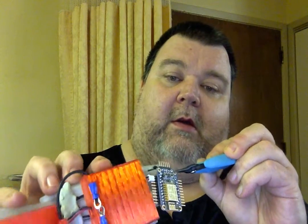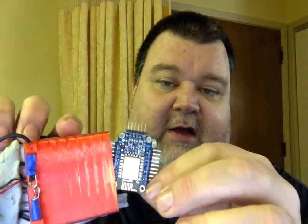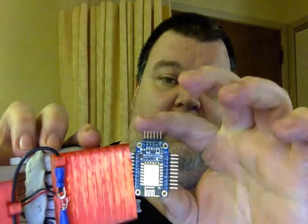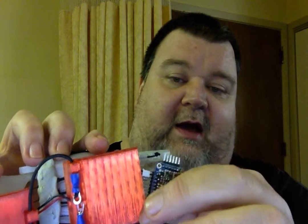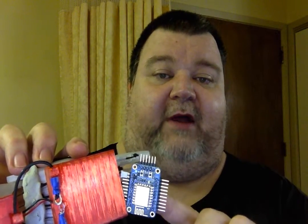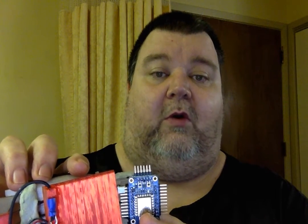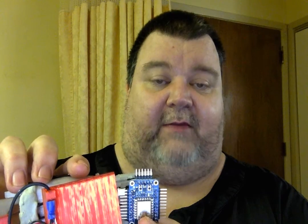And then in here is the ESP8266 module. There we have it. You can see that I have soldered right-angle headers on all three sides. This header on the top is for an FTDI friend from Adafruit, or an FTDI cable from Adafruit, or another vendor's FTDI device.